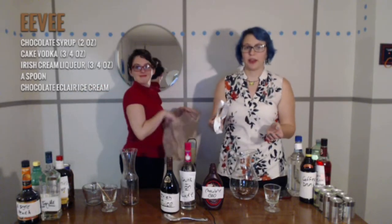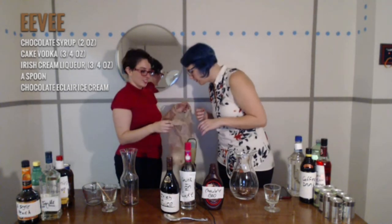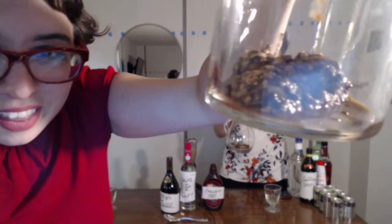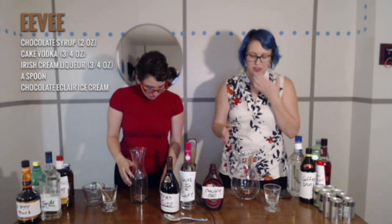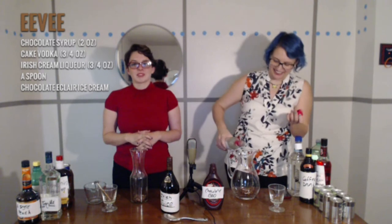Obtain a trash bag and dispose of your poop-covered plastic bags. It's not a porn. Well, why do we need to state that? Not a porn. Three-fourths ounces of cake vodka. I'm from America, whatever that means.